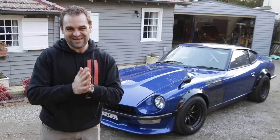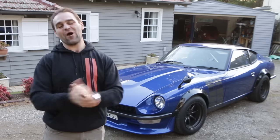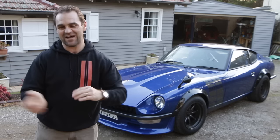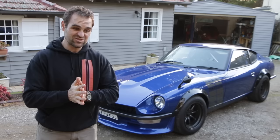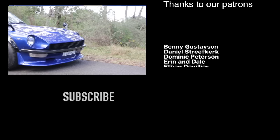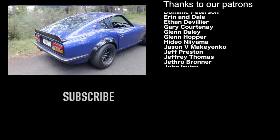Because I think we all get a bit softer in our old days. Anyway, thanks — I hope you enjoyed the video. As always, help us out; links to Patreon and all that sort of stuff are in the description. And I think next time we might even see if Mrs. Jeff would like to take it for a ride. Thank you.